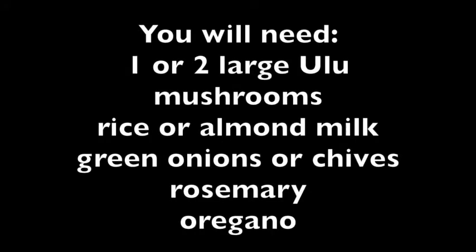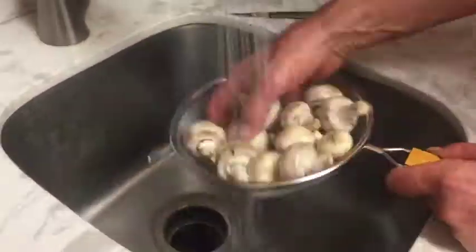For the mashed ulu you will need one or two large ulu, mushrooms, rice or almond milk, green onions or chives, rosemary and oregano. We start by washing our contents.